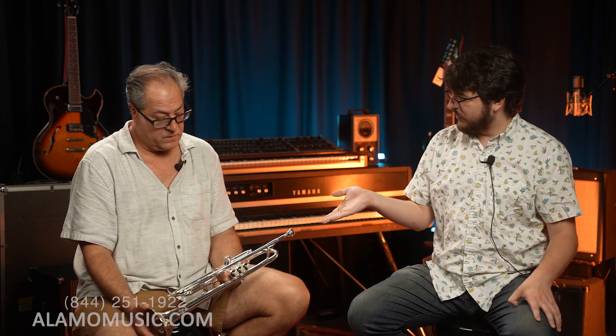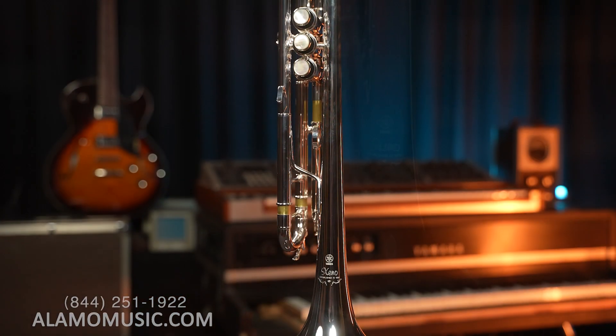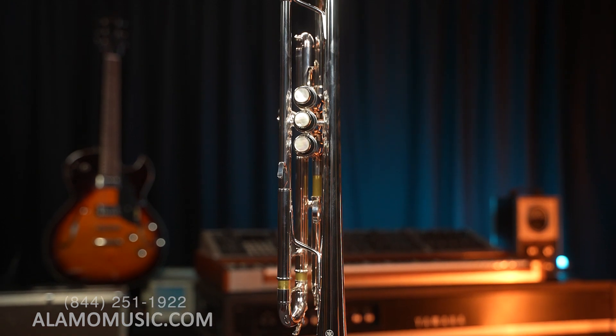What does this do for the classical player? It really is a versatile trumpet. You could play Hindemith Symphony B-flat, play the trumpet parts, and sound just fine on it. Then take it into jazz band and play Night in Tunisia, playing it stylistically appropriately. They are very versatile horns, and for anybody looking to make an investment for a solid horn for high school and college, this is an all-purpose great horn for years and years.